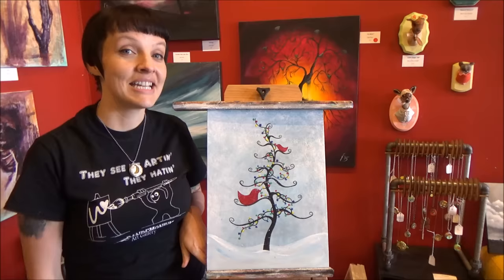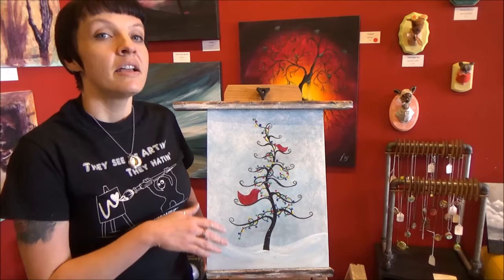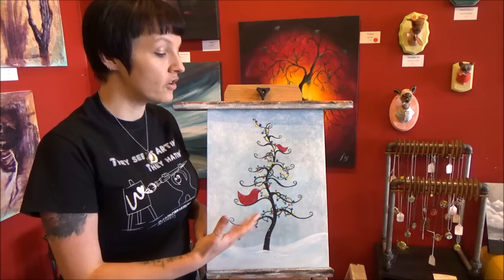Hi everyone, Jane from Panamony and Art Gallery here. Today I'm going to show you how to paint this fun holiday bird scene. Even though this painting is holiday-themed for Christmas or just winter in general,